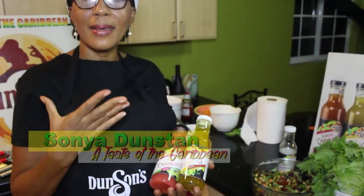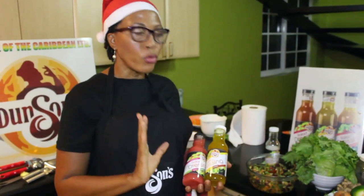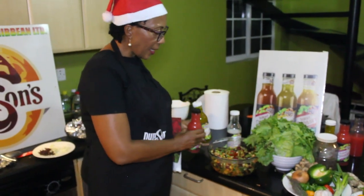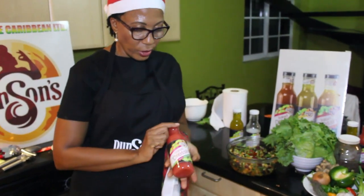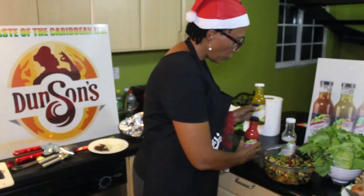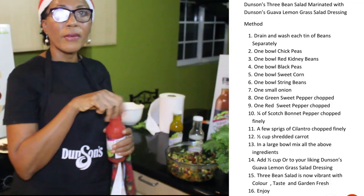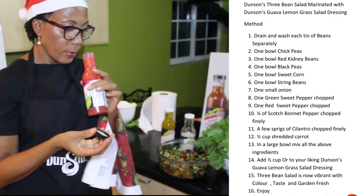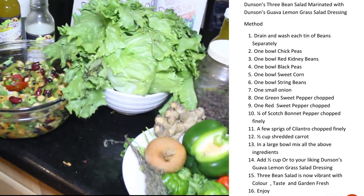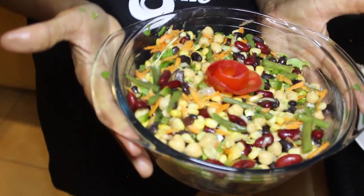And our fresh Jamaican pineapple. These are not made from purees — these are made from real fruits. You can see how rich the color is from our Jamaican guava and pineapple. We just added some of the dressing for flavor. You could have either one — just choose whichever you prefer. But my preference is the guava lemongrass.